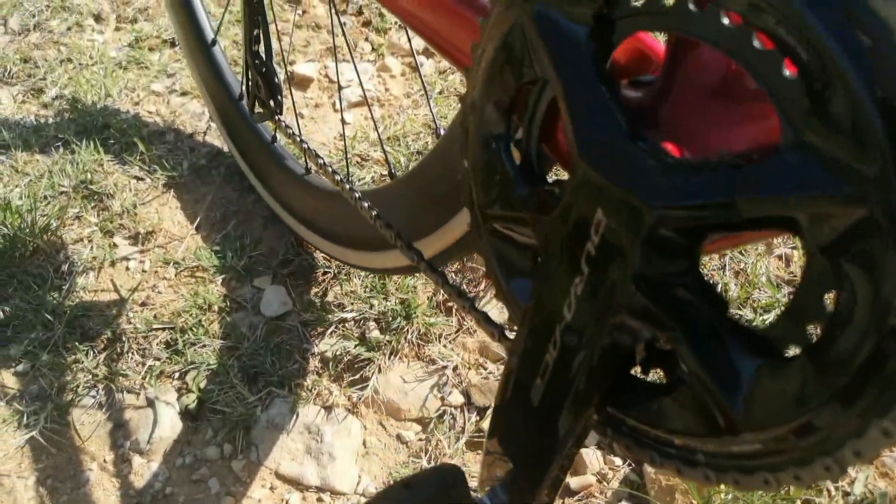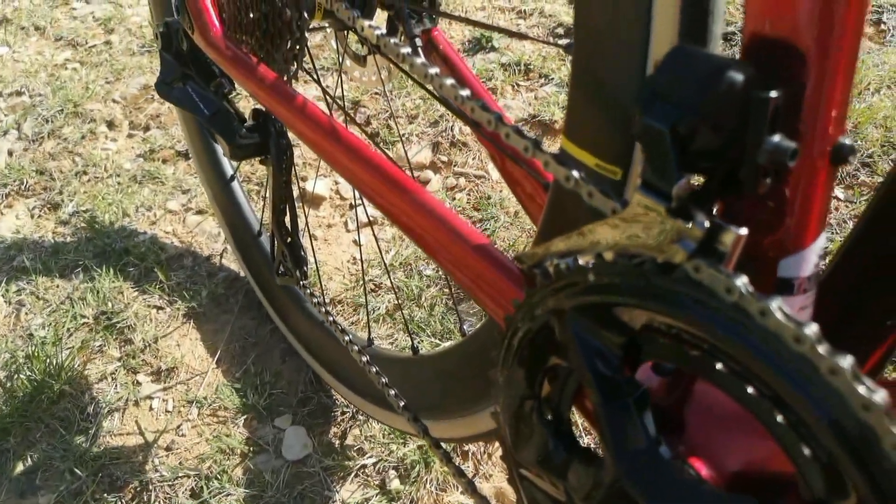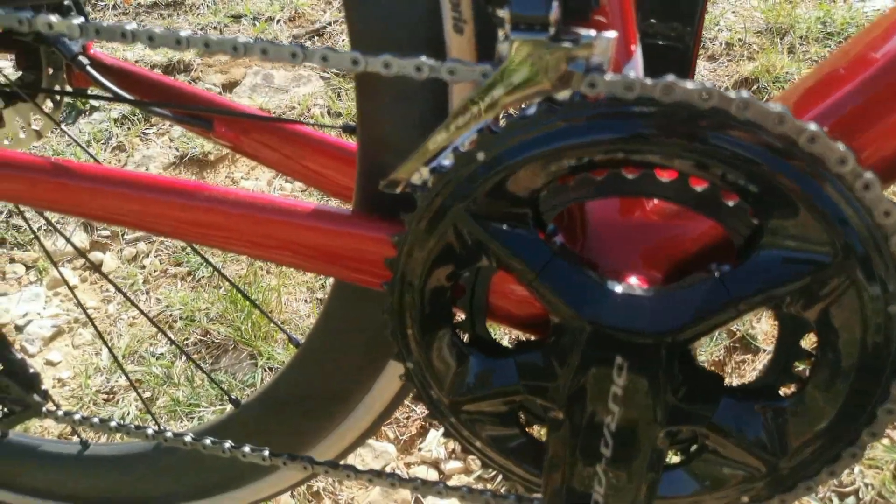Sur les pneus, nous sommes avec du Vittoria Corsa Graphene G2.0, c'est du tubeless. Pour ceux qui ont déjà du tubeless, vous savez que c'est le petit inconvénient : il faut souvent regonfler avant de sortir.